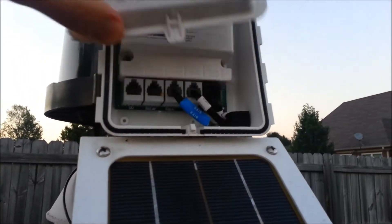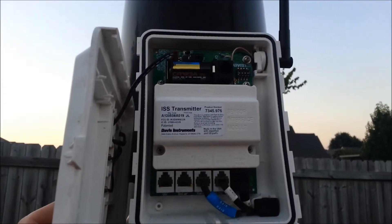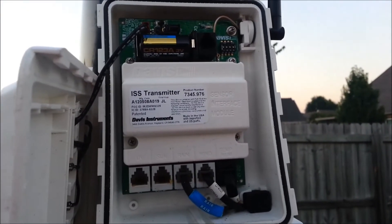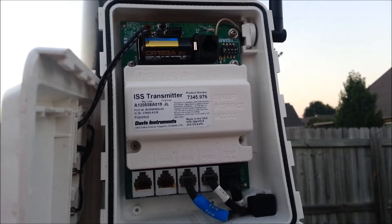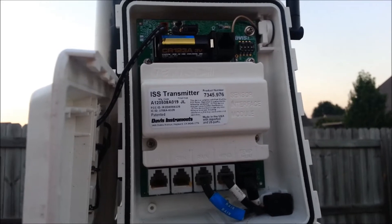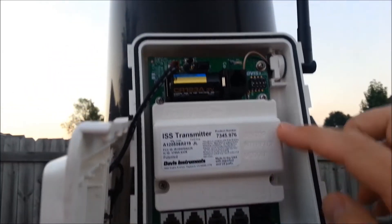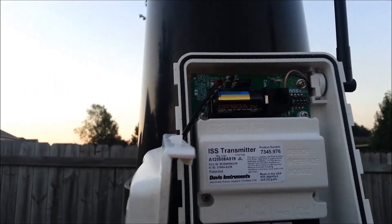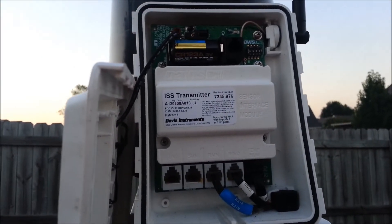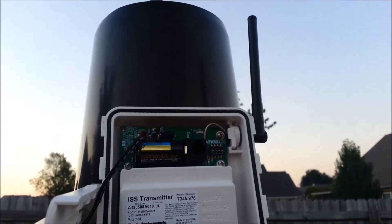Underneath this panel you'll see the transmitter, which houses the electronics that send the information wirelessly to a console indoors. All of these different plugs provide readings from the various sensors, and up here is the backup battery and a testing connector. That is the transmitter that sends it all inside wirelessly via the antenna.